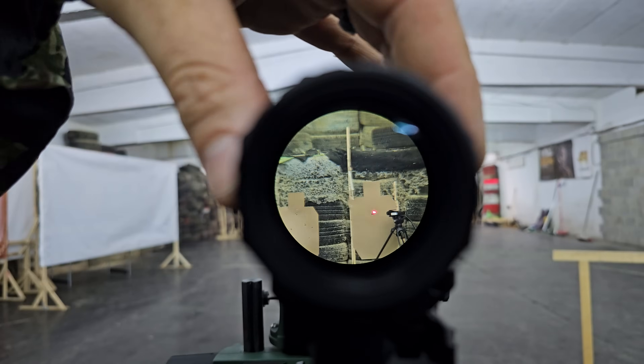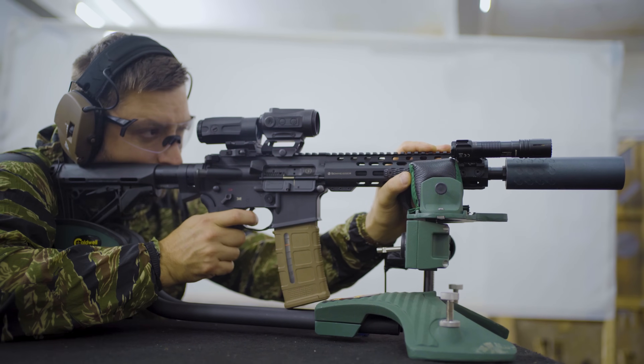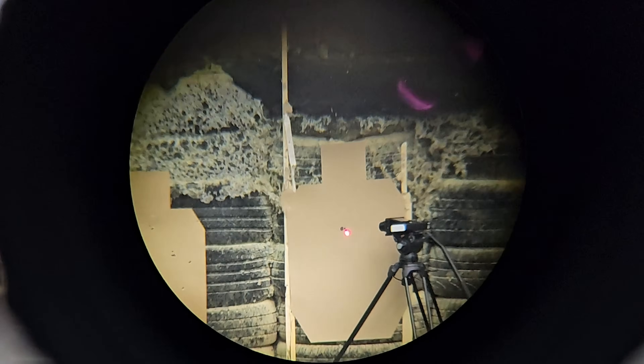Just to be sure, now we move the magnifier in completely the other direction and see if anything changes. I feel a bit stupid. After adjusting the diopter on the magnifier, I had a clearer sight picture and you can obviously see that all of the rounds were in this tight grouping. No flyers this time.